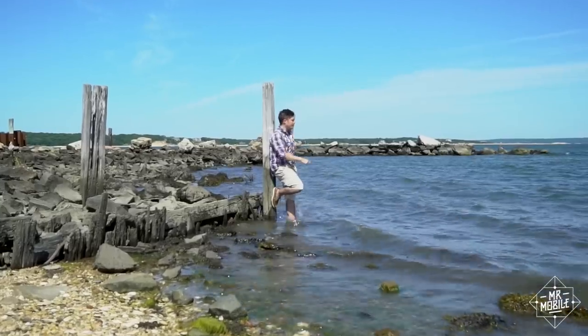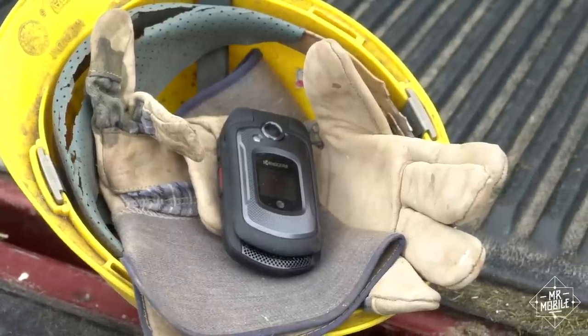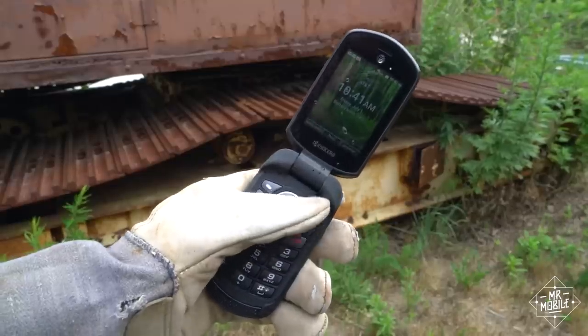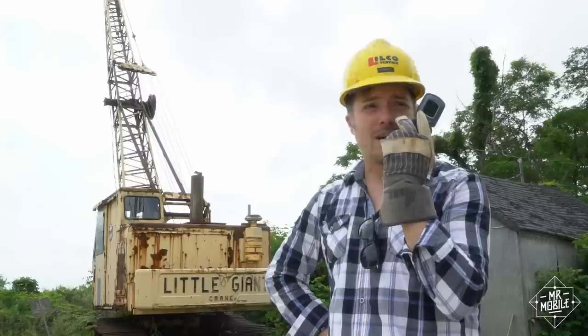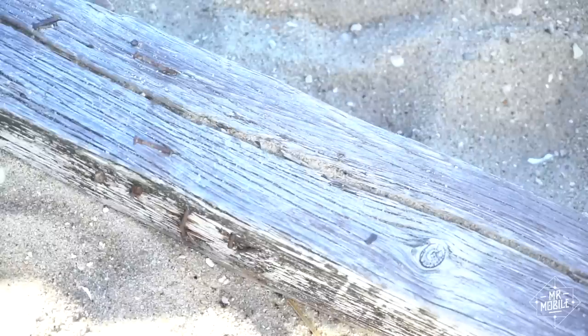Settings like this aren't what the Dura line was built for. This is a phone for construction workers and truck drivers who need buttons you can push with work gloves on, loud push-to-talk speakerphones, and military-grade durability.